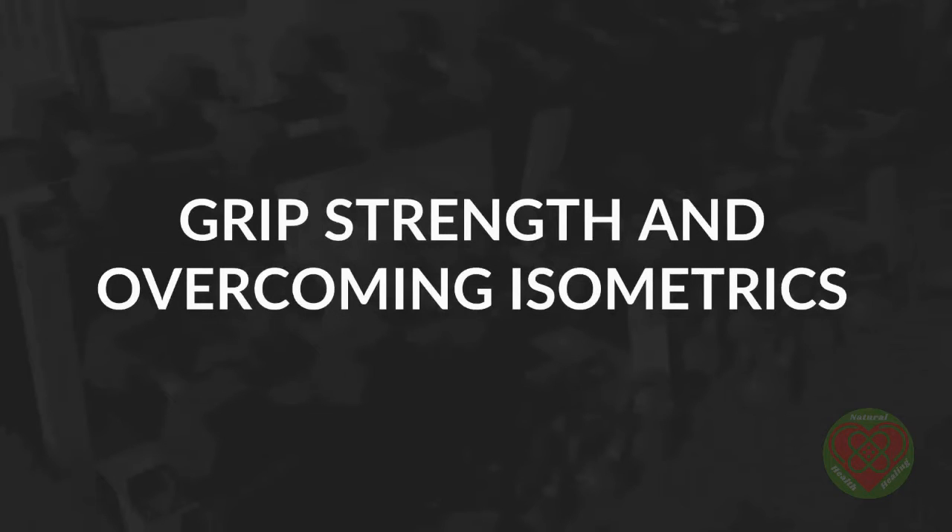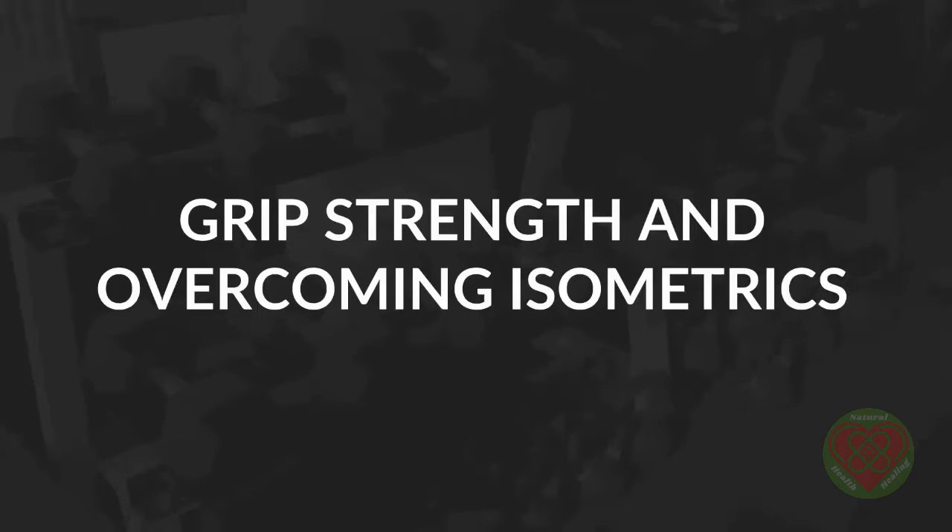As you incorporate the techniques I talked about in the last video into your training, you should find yourself beginning to gain in strength and mobility. There's another piece of the puzzle that's missing though, and if you don't incorporate it, you'll be limiting your potential progress. And that's grip strength, which you need in order to improve every other lift in the gym and all of your bodyweight moves.